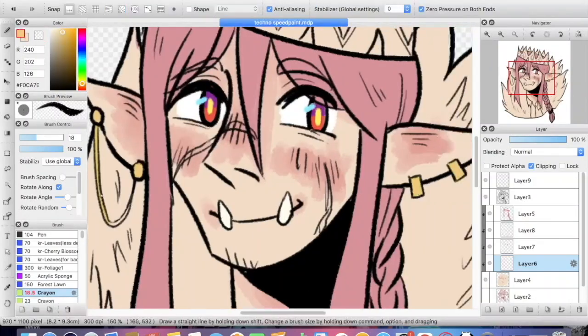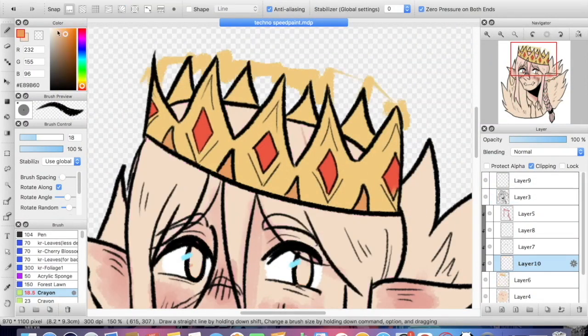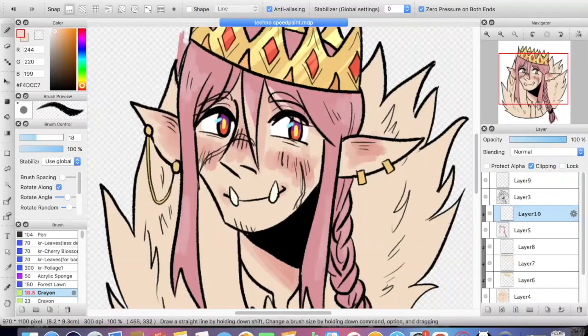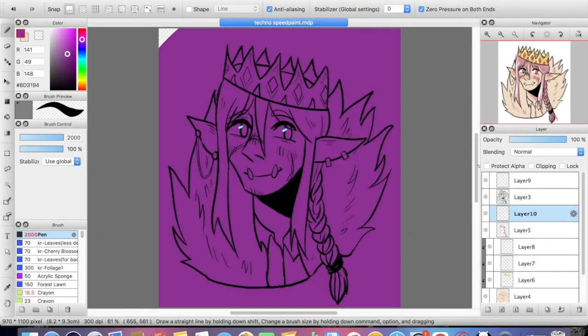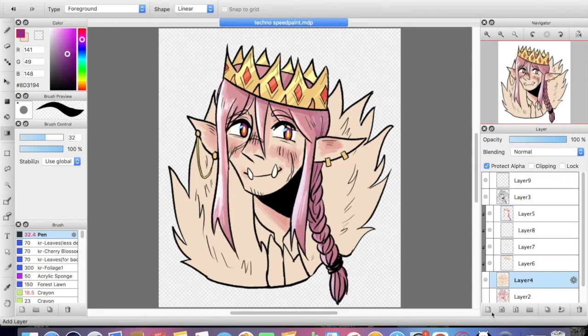I also wanted to do a lot of pretty lighting. If you guys prefer this kind of thing where I talk over a speedpaint, or do you prefer it when there's music, let me know in the comments — that would be really interesting to see what I do with more speedpaints in the future.